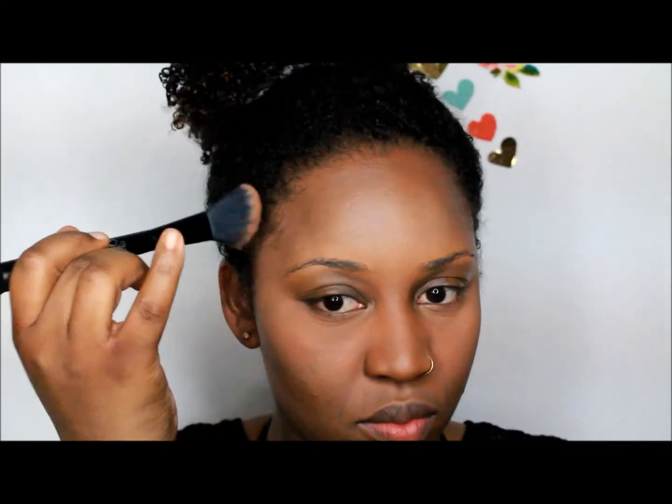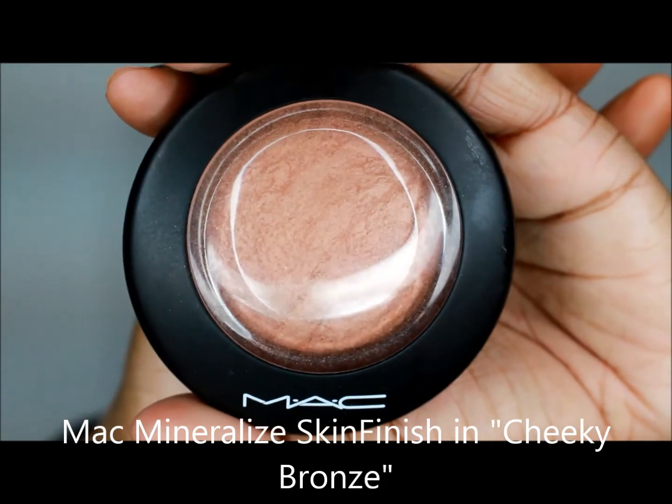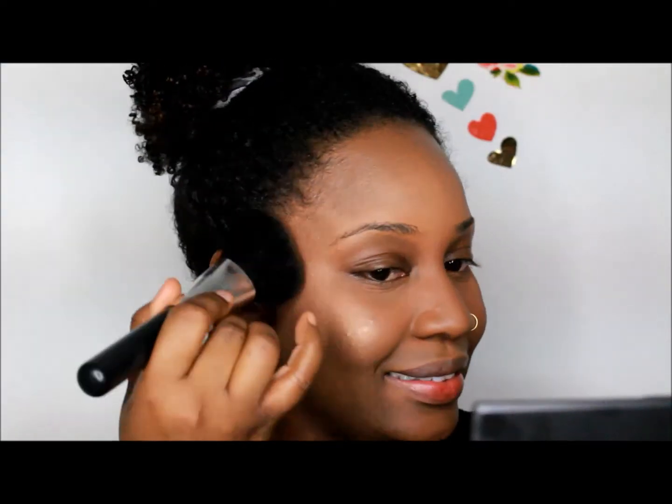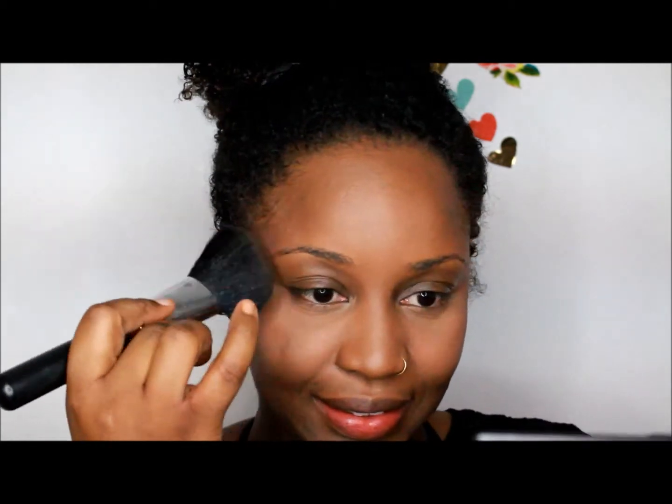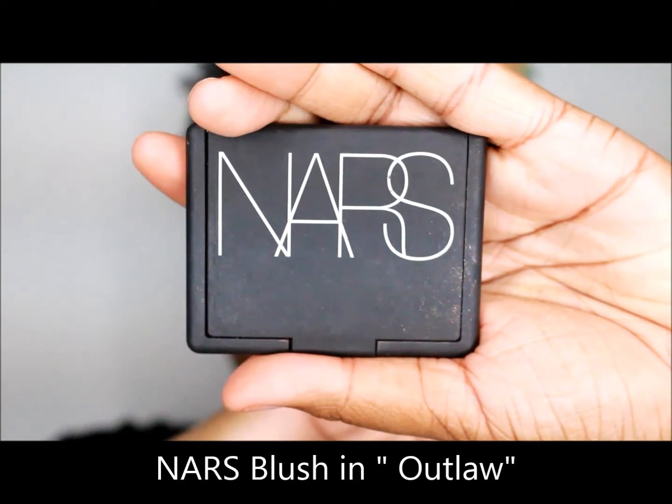Then you're going to blend, blend, blend and make sure there are no harsh lines. Next, I use MAC Mineralize Skin Finish in Cheeky Bronze — I love this color as a highlight. You're just going to smile and apply it to the apples of your cheek and up your temple, and I like to do it on my cupid's bow sometimes too. Next, I use NARS Blush in Outlaw — smile and apply it to the apples of your cheek.